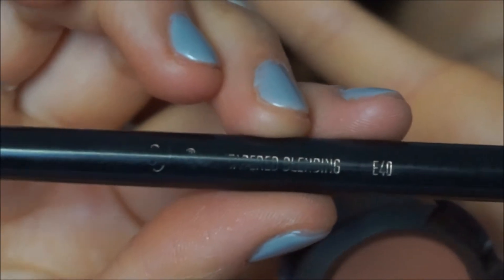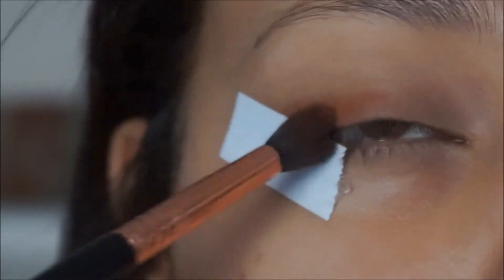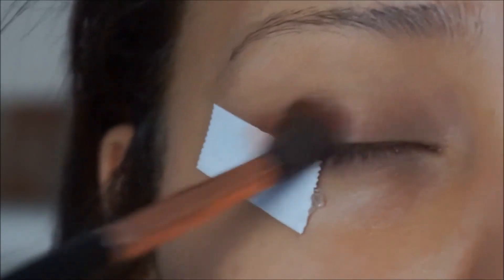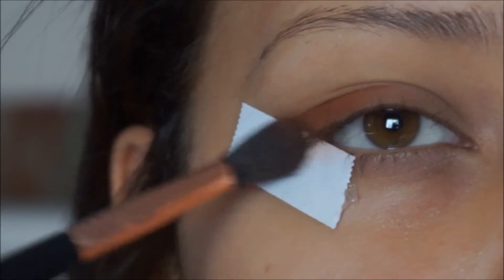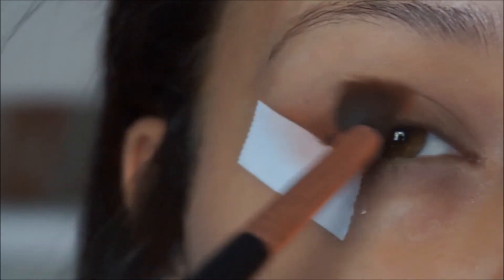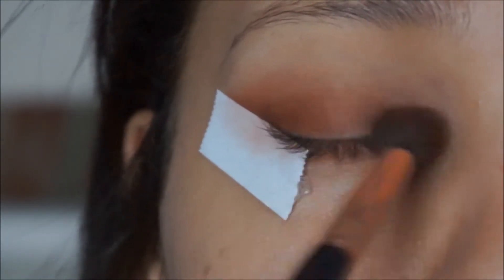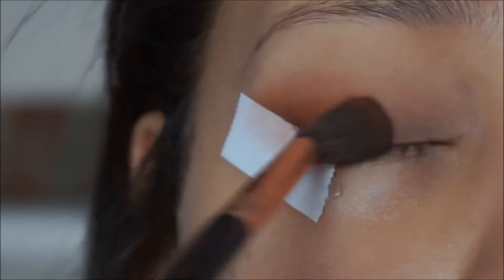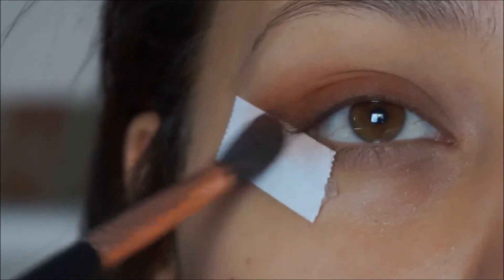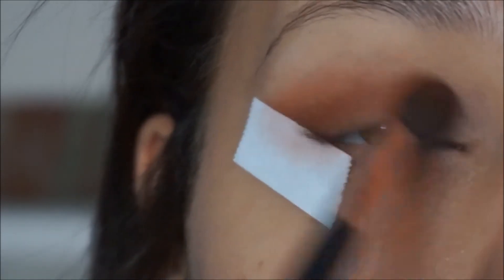I'm gonna be using the E40 tapered blending brush from Sigma. I'm going into the MAC brown script I just showed you and applying it. I know this brush is supposed to be for blending but I'm lazy — this is the only color we're using. I always go above the lid because I like the darkness.